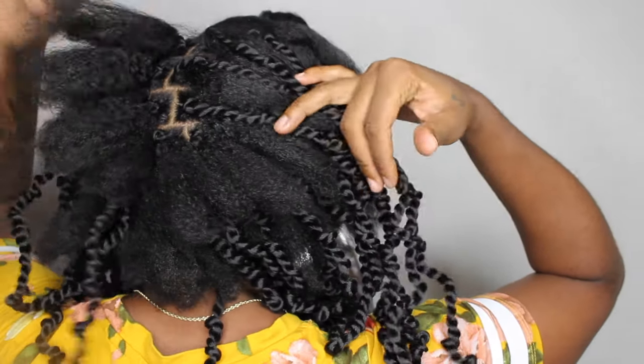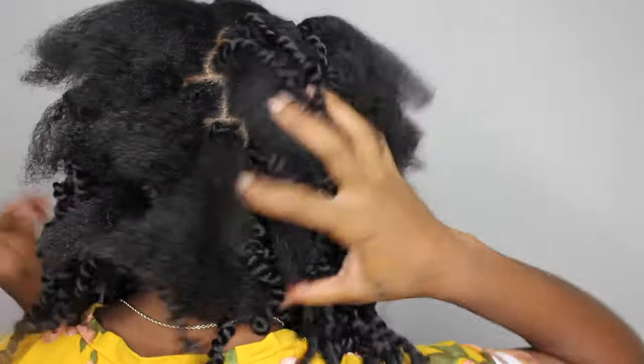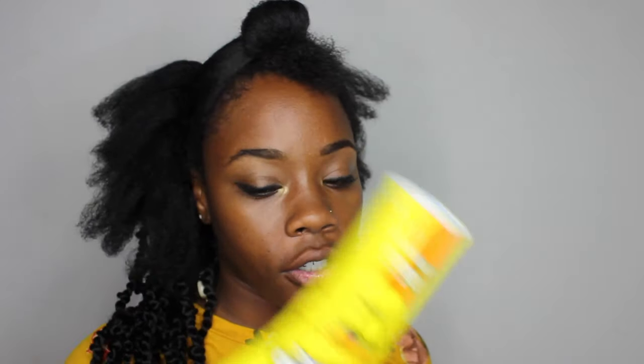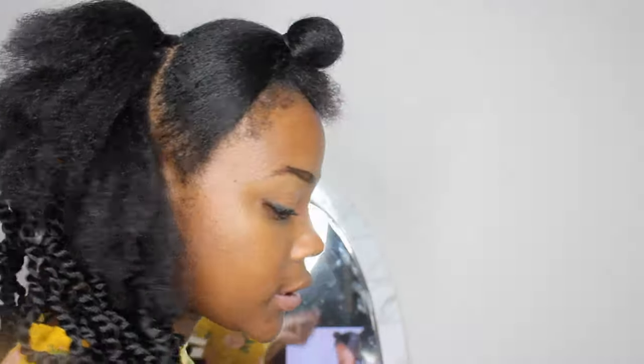I went ahead and crocheted all of the hair in — it looks like a lot because my hair is still out with it. For my ends I'll be adding Gorilla Snot because it has a stronger hold and I want to make sure my hair stays inside of the twist.